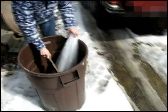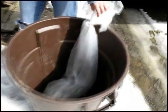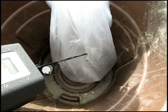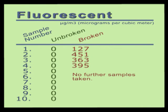We then broke the bulb while it was still inside the cellophane bag. Unfortunately, breaking the bulb tore a rather large hole in the bag. We then took our first reading inside the bag with a broken fluorescent bulb. Our first measurement detected 127 micrograms per cubic meter of mercury vapor. We then took three subsequent readings; the final one showed 395. With a total of four readings, we had a low value of 127 and a high of 451. Now remember, this was for a normal fluorescent light bulb.